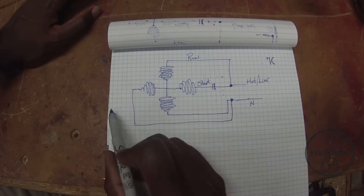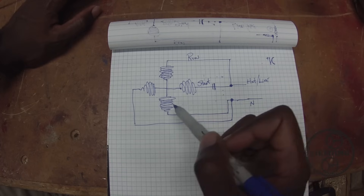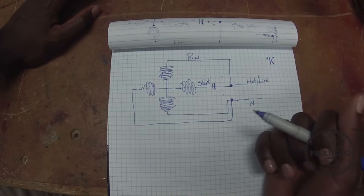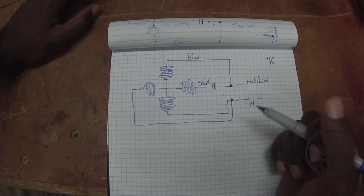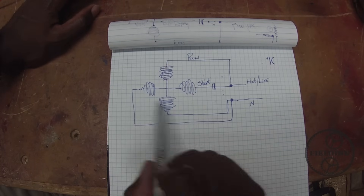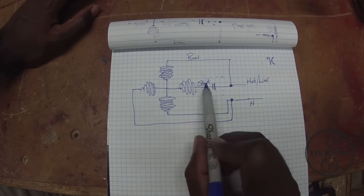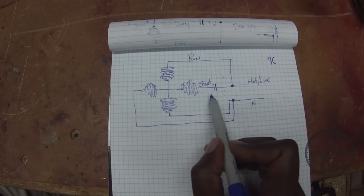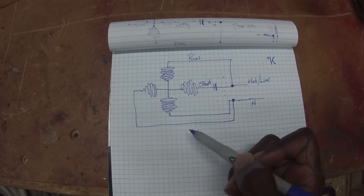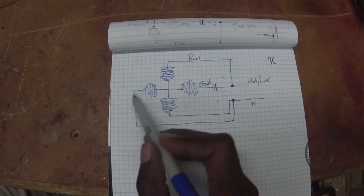Now the starter winding is not meant to run for very long. While there are capacitors that are designed to run continuously with the motor, most of the time you have a start capacitor which is only designed to be powered for just a few seconds. Another thing to note about the starter winding is the wire is usually much thinner — this is one of the ways you can identify the start winding compared to the run winding. The starter winding will have a much higher resistance because of the thinner wire. But if you run that thin wire full time while the motor is running, that wire will get very hot — like a light bulb — and that can damage the insulation in your motor.